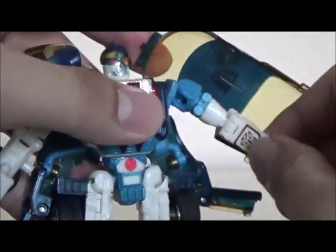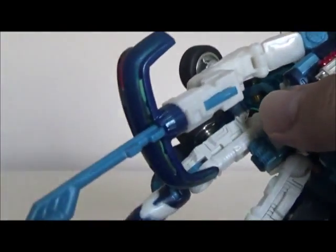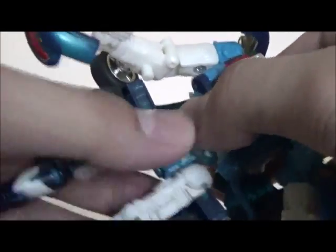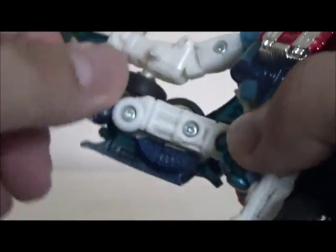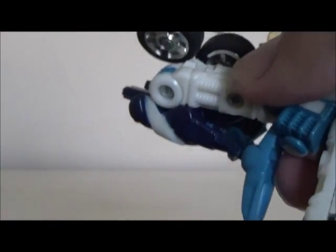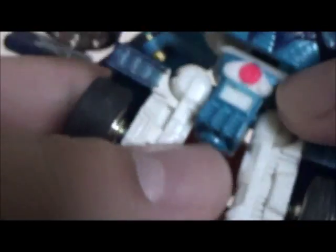His arms can fully swivel as normal and bend at the elbow as well. He does have waist articulation unlike Prowl — I think X-Brawn didn't have waist articulation either, but it's been a while since I fiddled with that figure. Be wary that he does have these giant panels on the back. His legs are fully ball jointed and can bend more than 90 degrees — almost fully — due to transformation, and his feet can pivot quite a bit more than Prowl's. That's pretty much it for articulation.